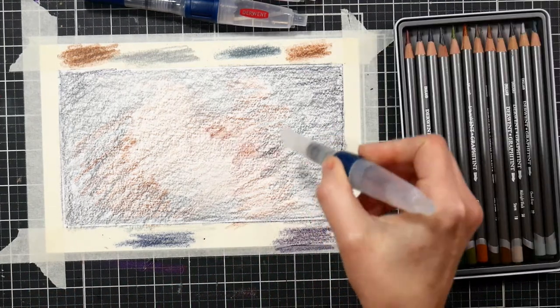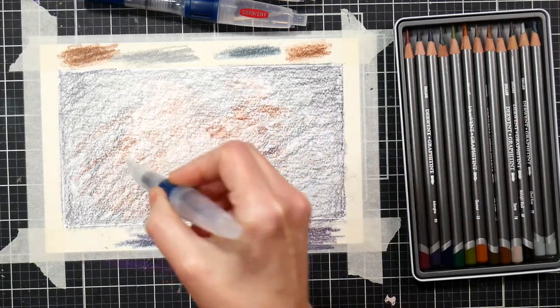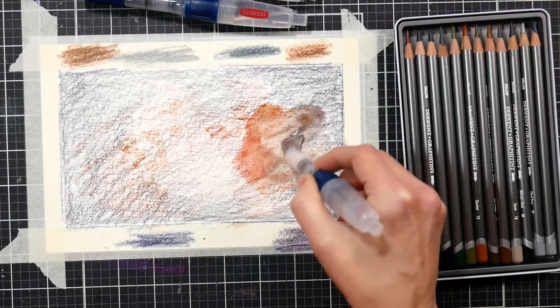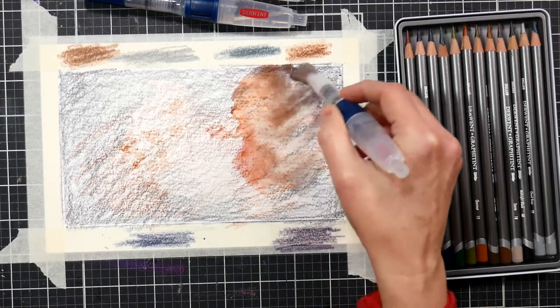Now I'm using a large flat Derwent water brush to add some water to the background. There's a soft button on the side of Derwent water brushes that makes it very easy to dispense water as needed.